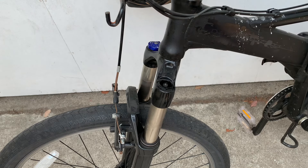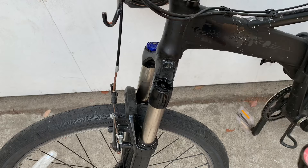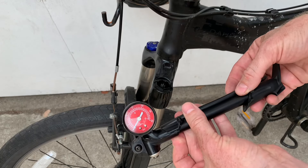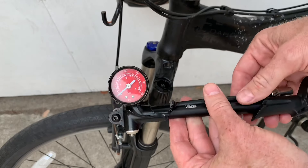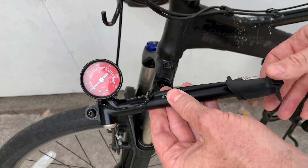This is where you need special equipment. If you hook it up to a gas station pump or something, you'll probably blow up your forks. You need a really delicate little pump that adds a little bit at a time. A lot of shocks come with one — this one comes with the RockShox fork when you buy it. If you need one, there's a link in the description.